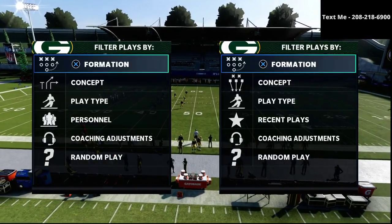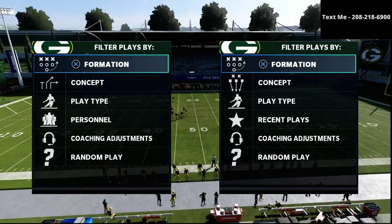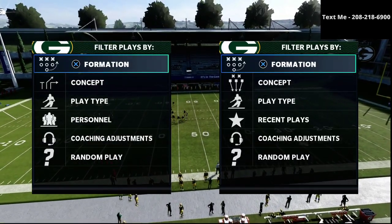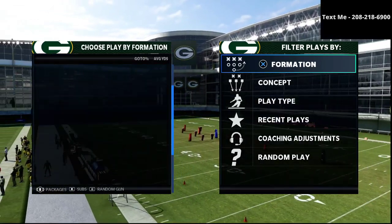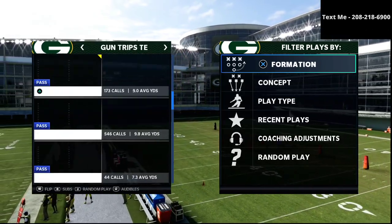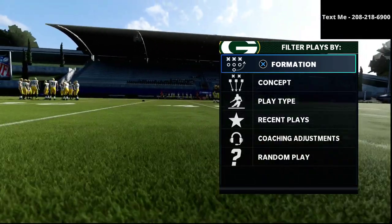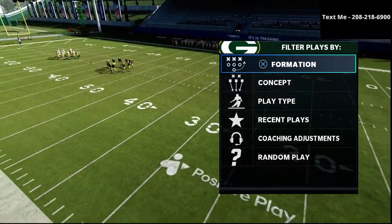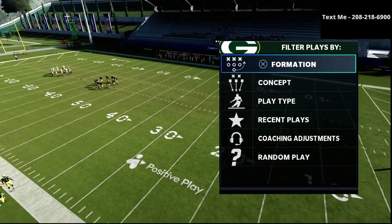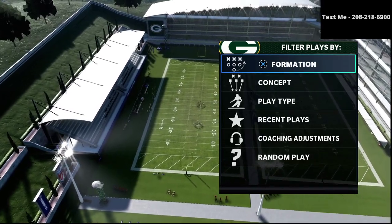In this video, I'm going to share with you what I believe to be the best base defense in Madden 21 right now. What's up guys? My name is Cody and I want to thank you for taking the time to watch this video. If this is your first time visiting my channel, my channel is all about how to become the best Madden player that you can possibly become. I upload videos every single day that can help you get better on both the offensive and defensive side of the ball.